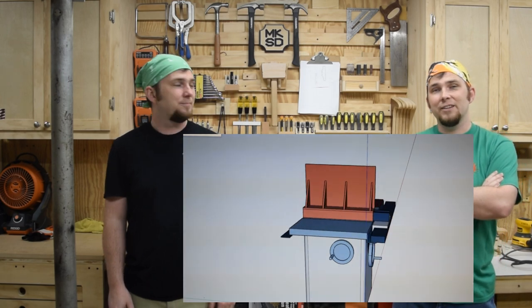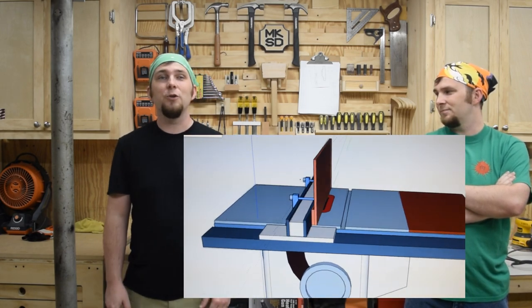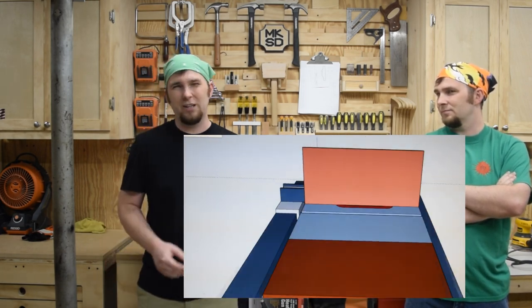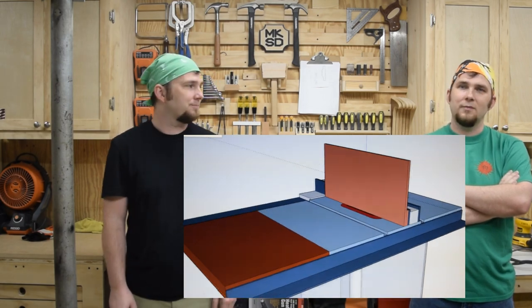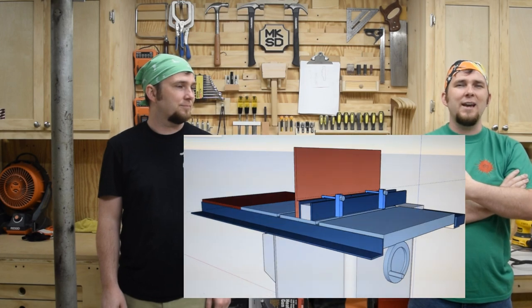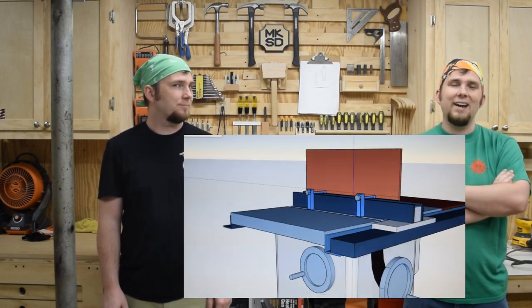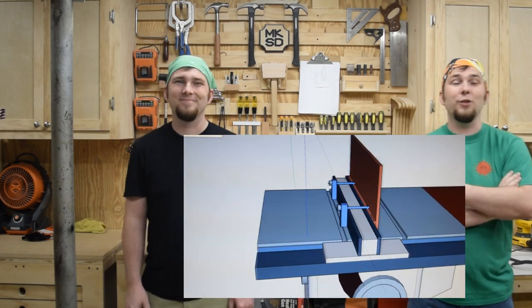I had a fence like this for my Craftsman contractor saw and I loved it, but I didn't really want to take the time to build a precision fence right now. Then I remembered that my dad had some Rockler fence clamps for using a sacrificial fence when the blade is going to be really close to the fence. I could use these clamps with a board and a piece of plywood to accomplish the same thing, but it'd be much quicker to make and even smaller to store. So that's what I did.